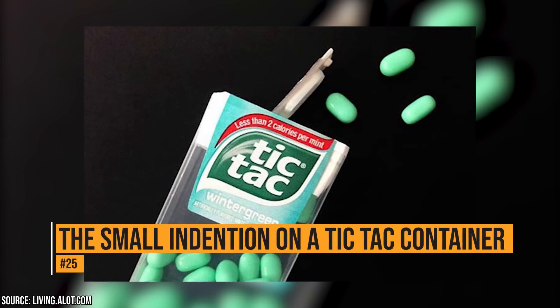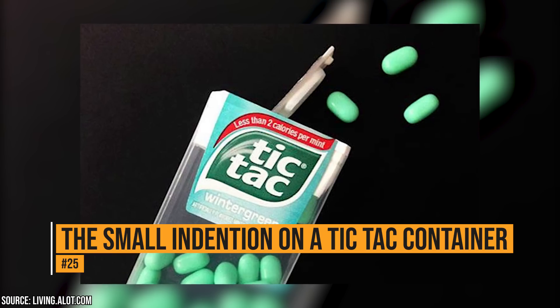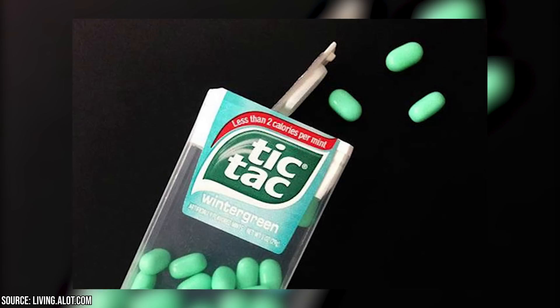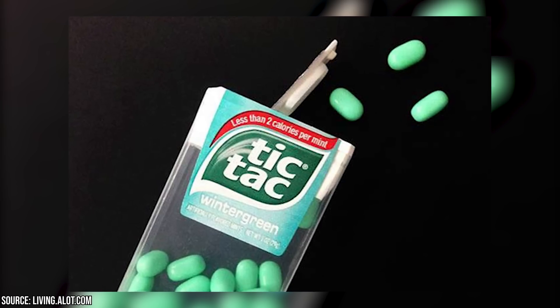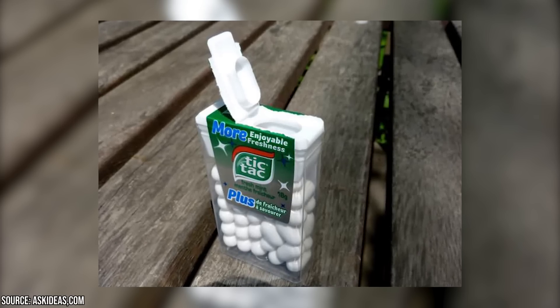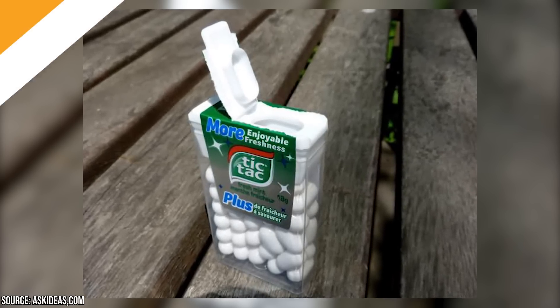The small indention on a Tic-Tac container. There is a small indention on the lid of a Tic-Tac container. It allows you to dispense one Tic-Tac at a time rather than a whole handful. That way you do have options – but let's face it, who eats Tic-Tacs only one at a time?